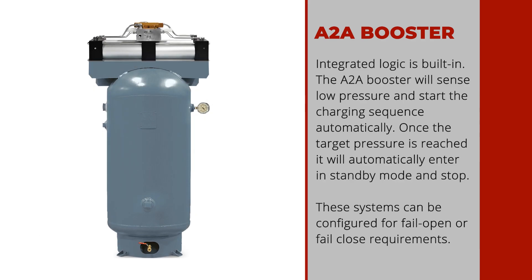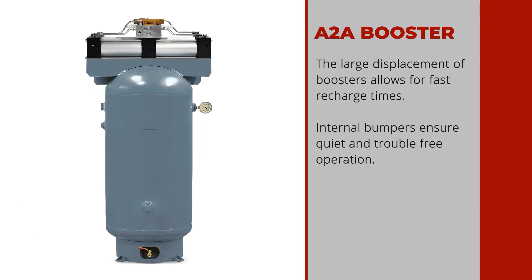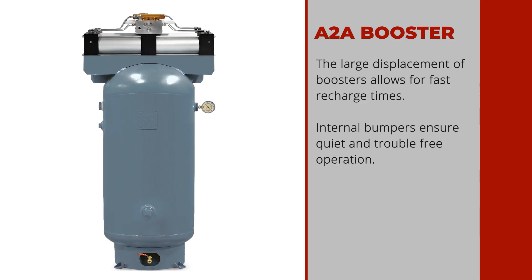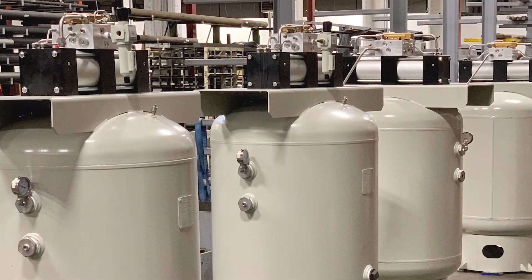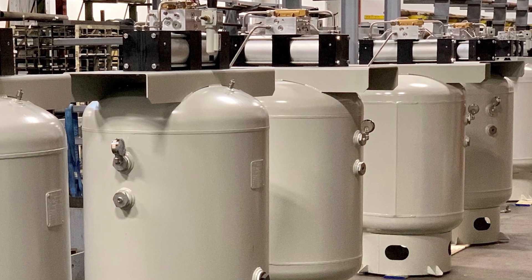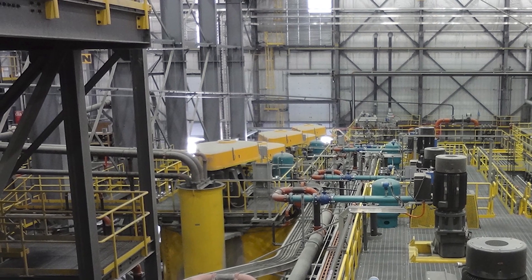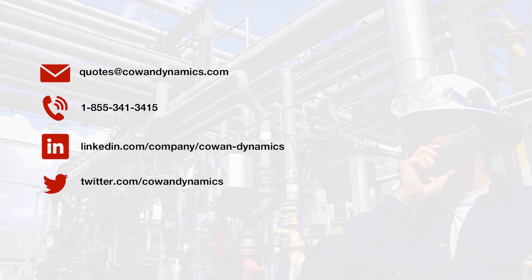These systems can be configured for fail open or fail close requirements. The large displacement of the booster allows for fast recharge times, and internal bumpers ensure quiet and trouble-free operation. Cowan fail safe systems are available for both linear and rotary valves, and can be configured for Arctic and/or hazardous area locations. Multiple actuators can be driven from one air tank system. Our application engineers would be happy to configure and optimize the system for your application — contact us now to learn more.